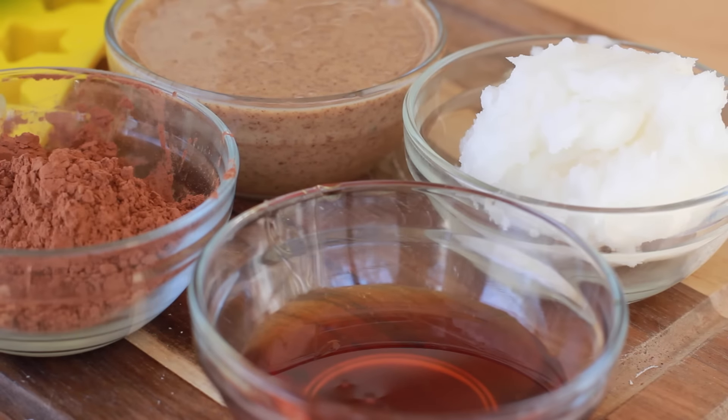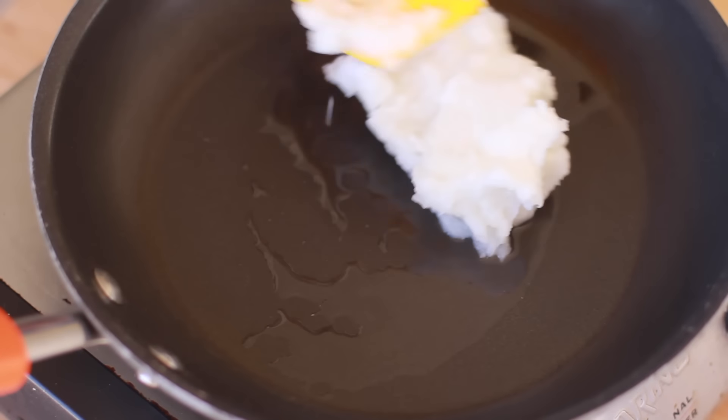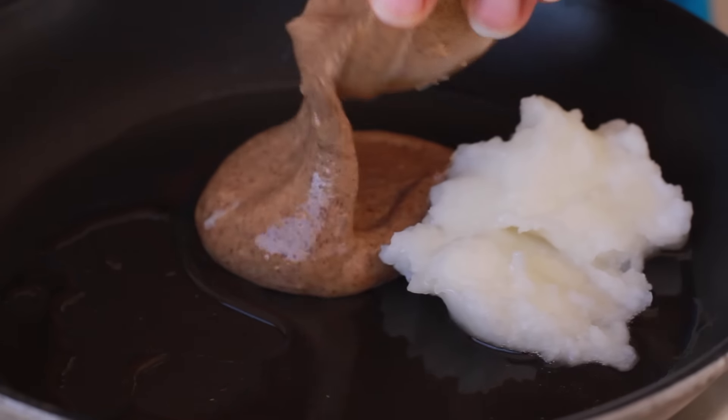Making these fat bombs is so easy — only like four or five ingredients, the bomb! We're going to start with coconut oil. This is going to keep you nice and full between meals, fight off that sweet tooth. It's perfect. Throw it into the skillet and melt it.